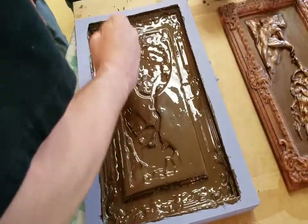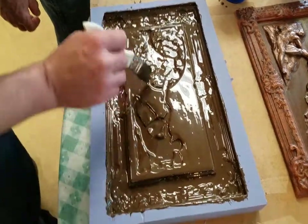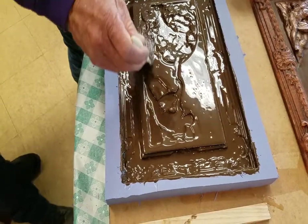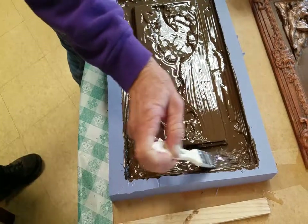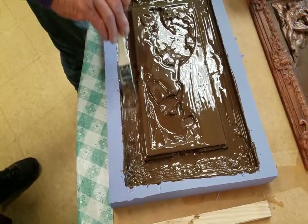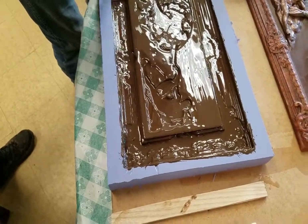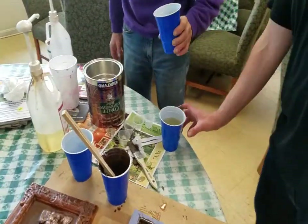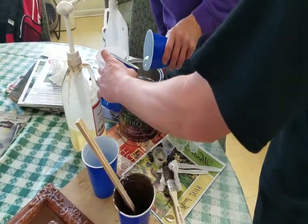It almost looks like melted milk chocolate. Once it is set up and completely poured, we will unveil it tomorrow after it is settled, and before we start the finish process it will look like we have a huge chunk of milk chocolate. Kevin and Justin have filled the cups with one part resin and one part hardener.